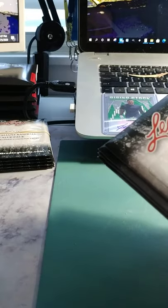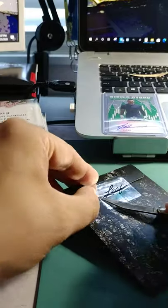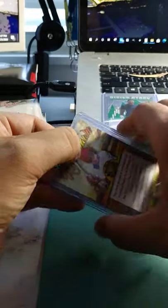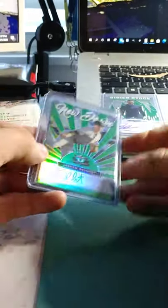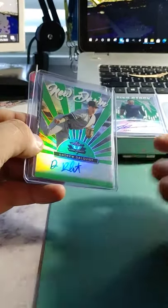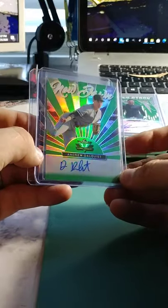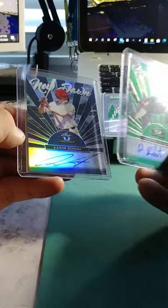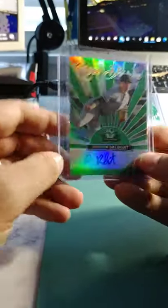Let's go to the next stack and see if we can get another one — wouldn't mind getting several. I apologize for not knowing more about the minor league stars. Next up: Andrew Dalkist, going to be out of 99 again. And then we have Aaron Schunk, who is out of 25 — we'll put him in the 25 pile.